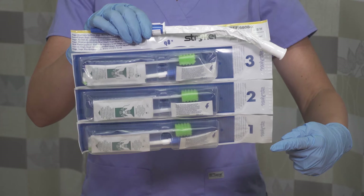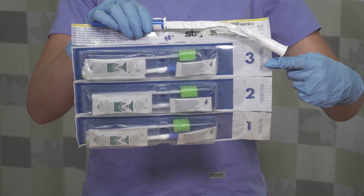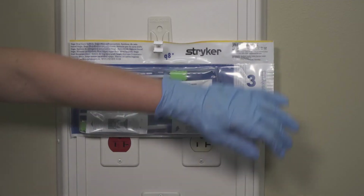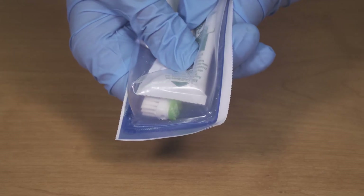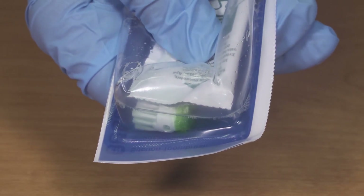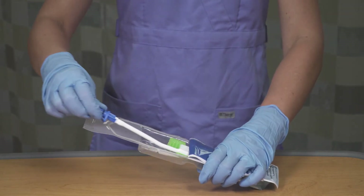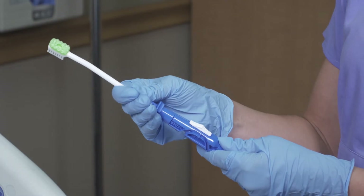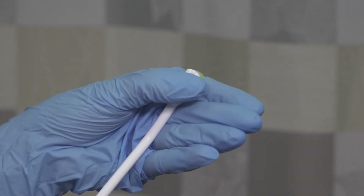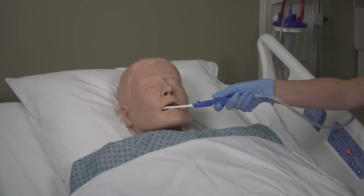The Q8 kit is designed to provide oral care every eight hours. The sequential packaging is designed to help track compliance. Remove step one. Use your thumbs to burst the solution packet — this will release the alcohol-free mouthwash. Peel the lid to open the package. Remove the suction toothbrush and attach it to the suction line. The soft bristles of the suction toothbrush help remove dental plaque. Brush the teeth and the oral cavity.